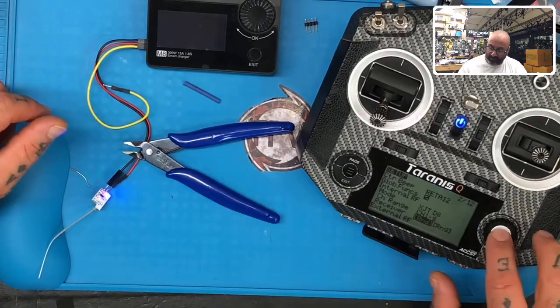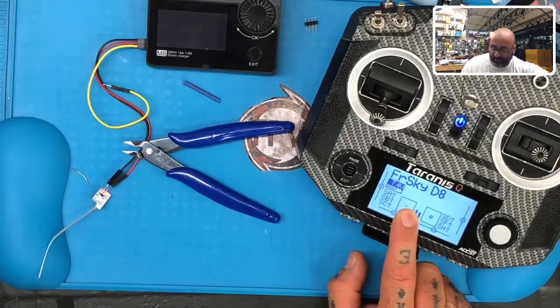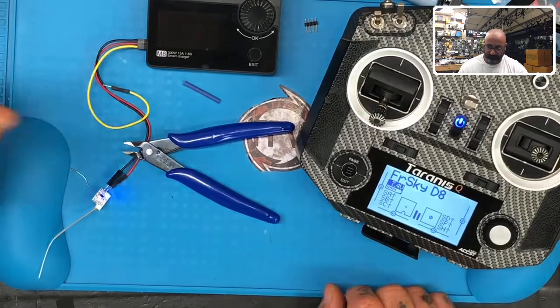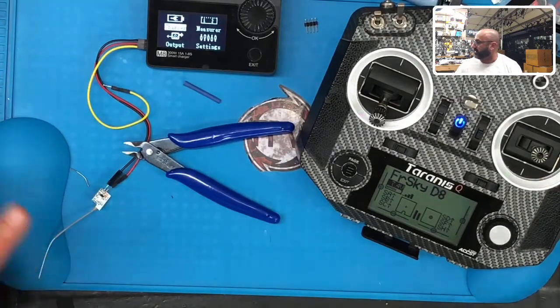That blue light means we've bound. Hit enter, exit, and when we restart it we should get RSSI. Wait for it — and there we have RSSI. That's how you bind this receiver — that's it.